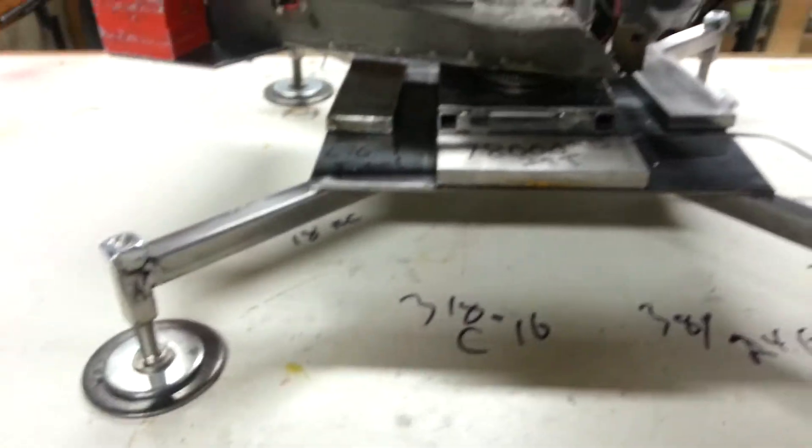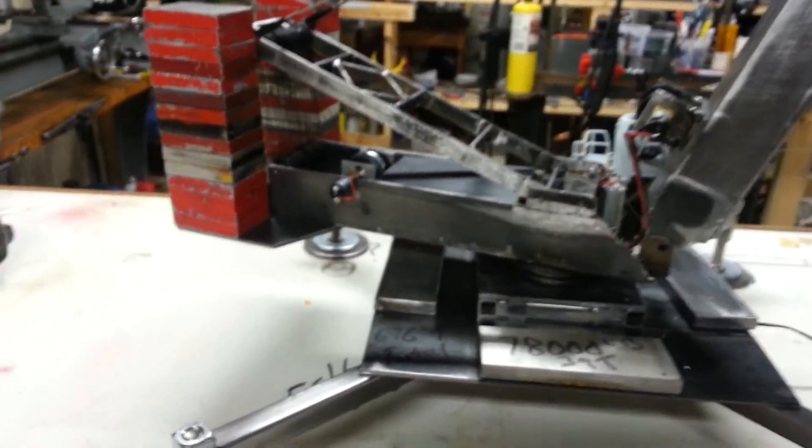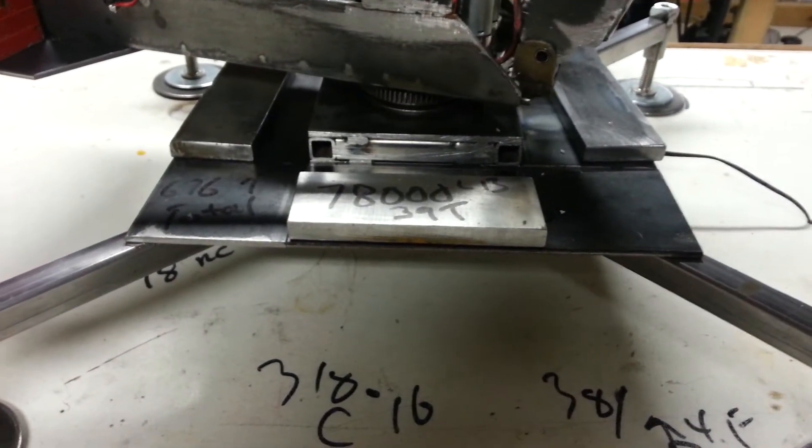I got a little wear on that one cable there, I'm going to have to watch that. We're running 771 tons of counterweight all in 1/50th scale. We got 615 on the upper and on the lower here on the deck we got another 156 ton.